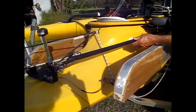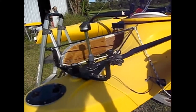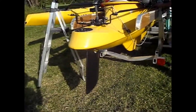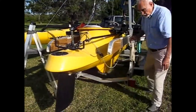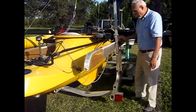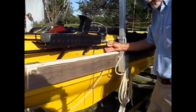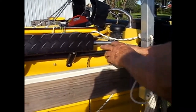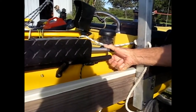The push rod is a PVC pipe that moves the rudder. As you can see, the push rod can rotate the rudder arms, and the PVC push rod is connected here. On the other end, I have a connection that comes with the autopilot — this pin right here — that connects to the push rod from the autopilot.